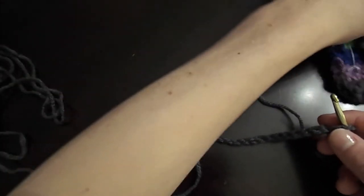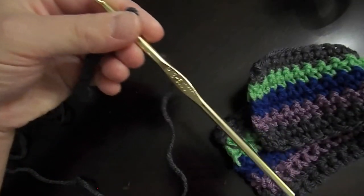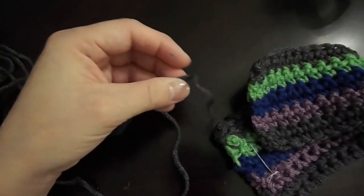Next, crochet the button loops. You're going to do this by chain stitching 15 and attach to the opposite side of the sweater.